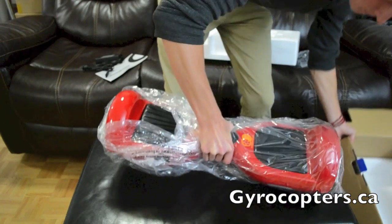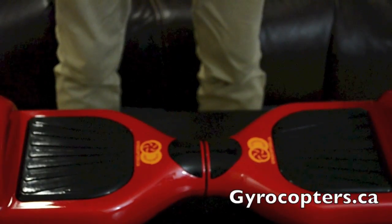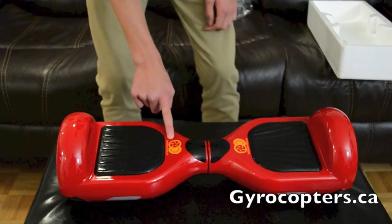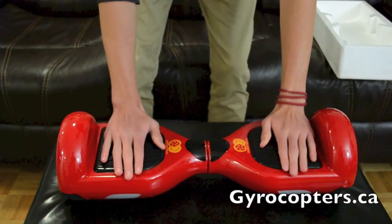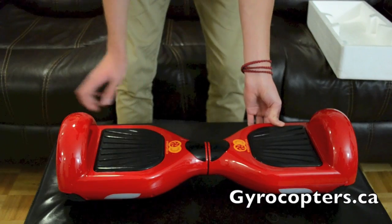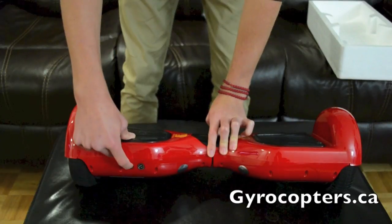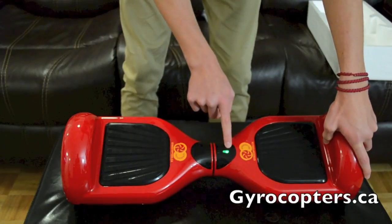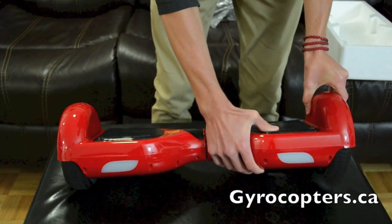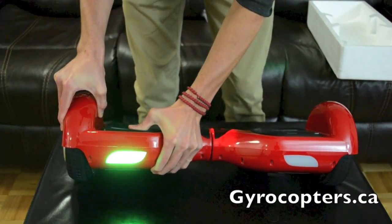We're going to take this out of the box and take a closer look at the actual board itself. Here's how the hoverboard in the red matte color looks. It's got the gyrocopters.ca or imgadgets.com logo. The two panels are black with a lot of grip so that you can stand properly. Let's turn the board around to look at the charging port and the power button — press it to turn on. You'll see the green light indicating the battery is full. The two white panels on the front are the lights; when you apply pressure and stand on the hoverboard, the lights will turn on.